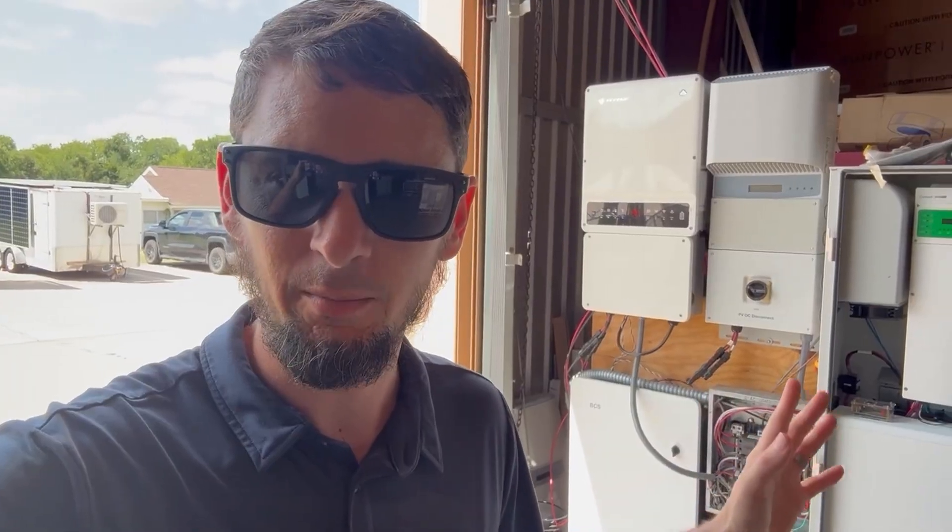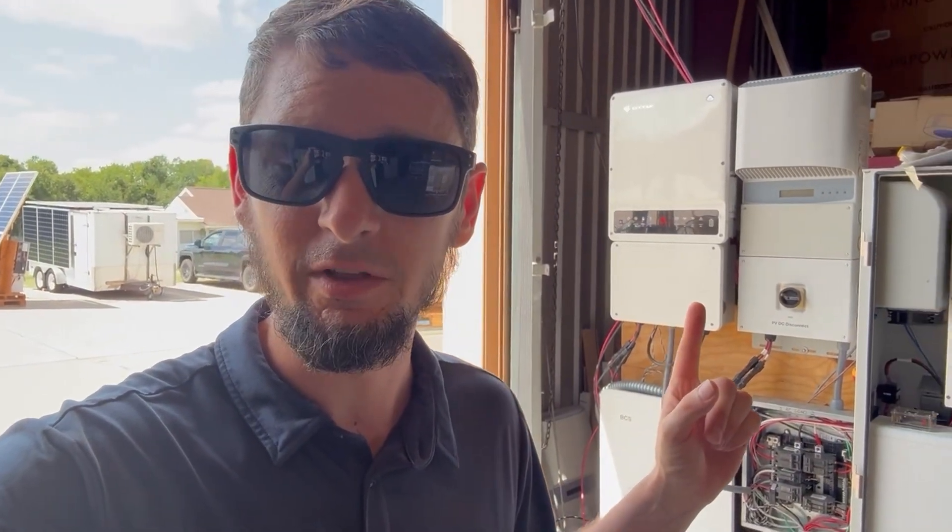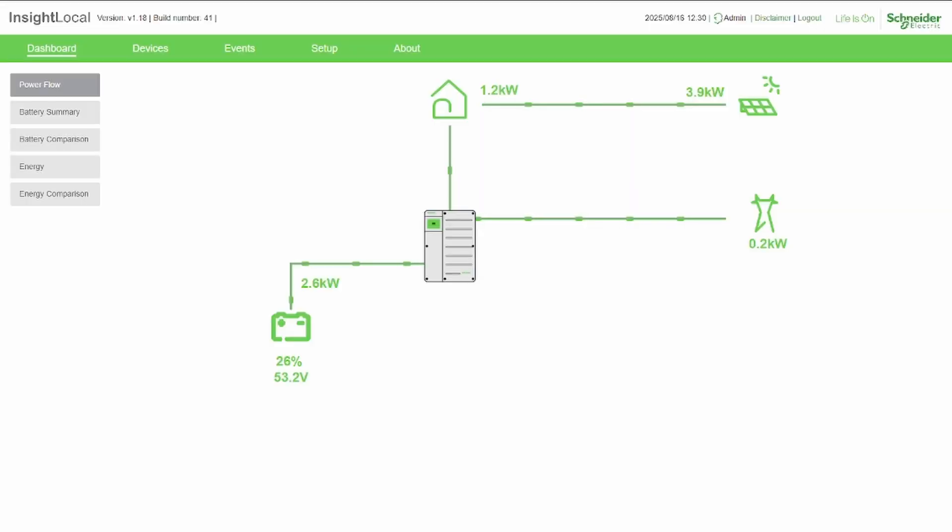There's another piece I'll have to play around with: when you're off-grid and AC-coupled, the Schneider is going to try to control the grid-tie inverter via frequency to slow down the charge rate once the batteries start getting full. I know it can work, but you've got to mess with grid profiles and frequency-watt settings — that's a whole other level I haven't gotten to yet. But we've got what we have working and I've been testing it today.